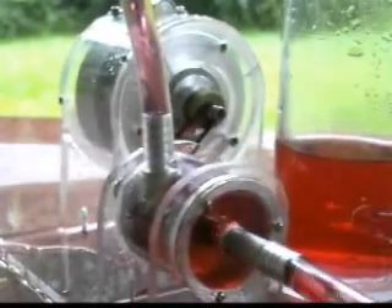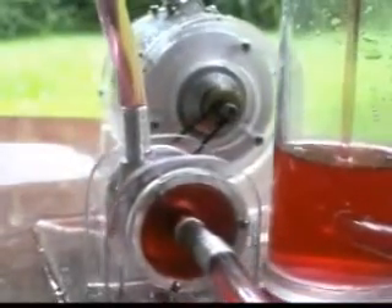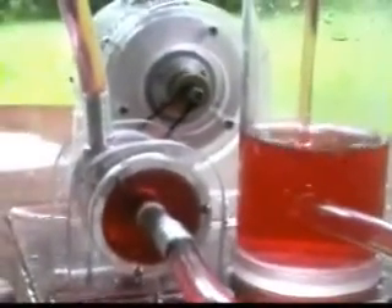We're doing the trial run outside in case of catastrophic failure. Looks like all we have is a little leak around the seal.